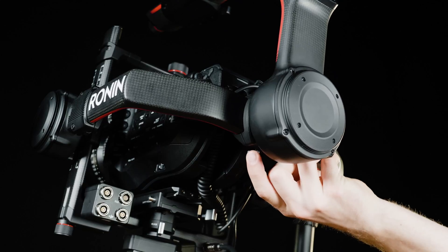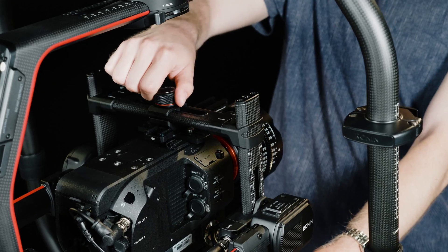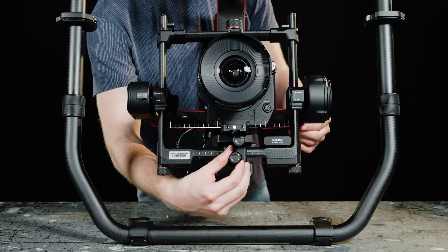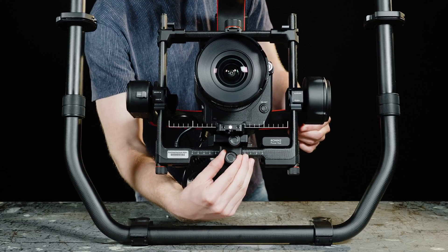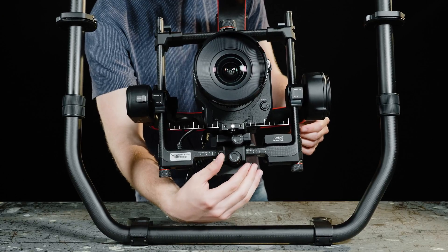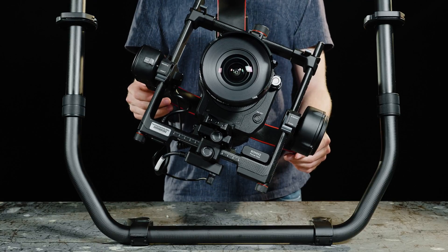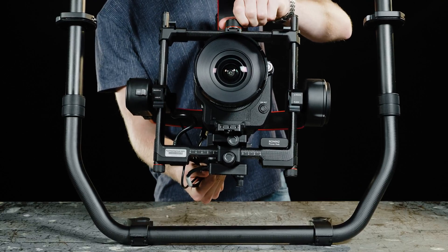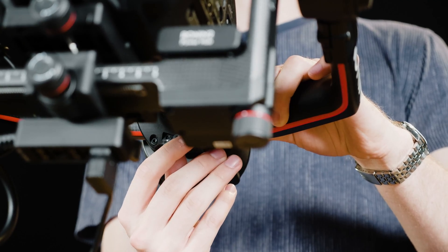Unlock the roll axis and check which direction the camera leans to. Loosen the top securing knob and unlock the back lever. Use the knob on the bottom of the camera's fixing frame to slide the camera to the left and right. The camera should now remain still when rotating. Tighten the securing knob and close the back lever.